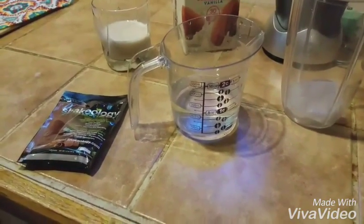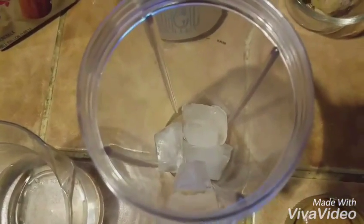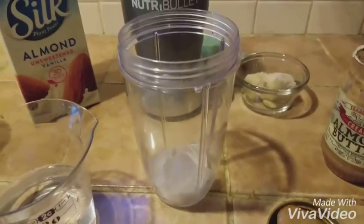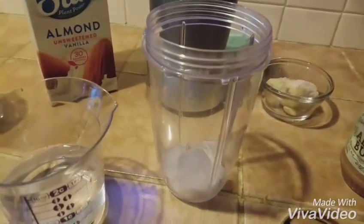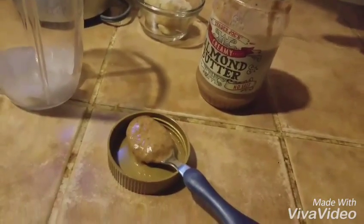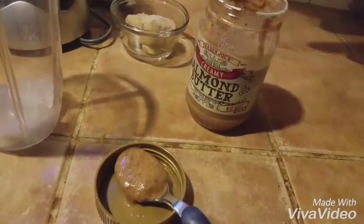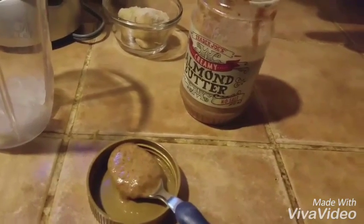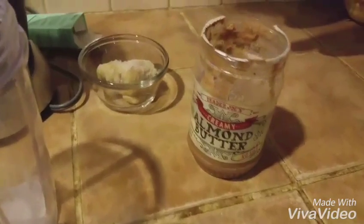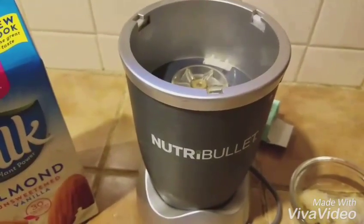Usually I put about eight ounces, or a cup of water. In my Nutribullet cup I already have some ice — four cubes. Sometimes I put six but I'm having frozen bananas today, so that'll be cold enough. Then I have a teaspoon of almond butter — natural almond butter. Sometimes I put natural peanut butter in instead for a different taste, but I like Trader Joe's almond butter so I put that in. And then I have my frozen bananas and my Nutribullet where I will make it.